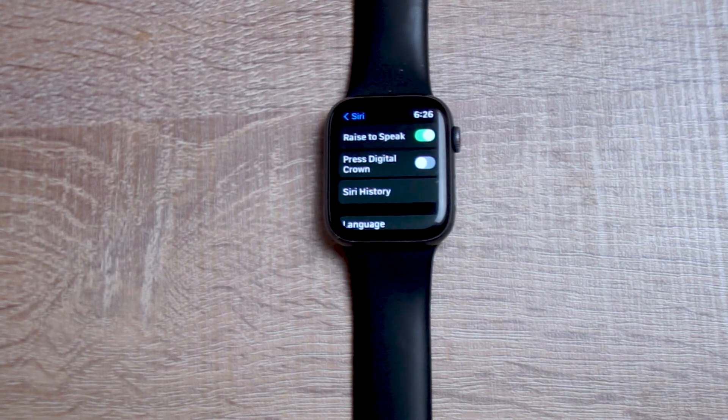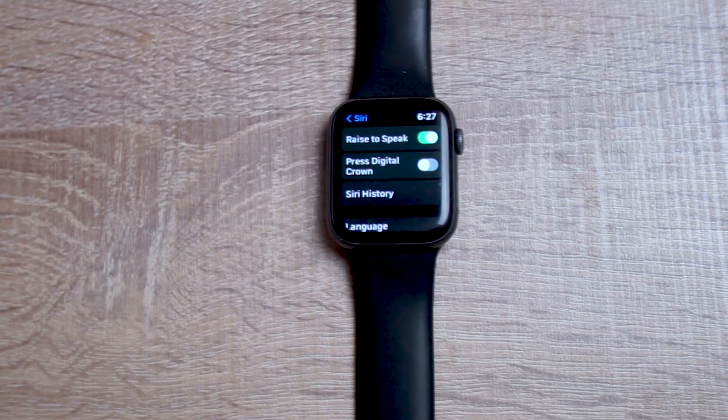There you have it, everyone — just a quick tip on how to activate and wake Siri by just holding down on the digital crown on your Apple Watch. If you like this kind of content or find this kind of content helpful, leave a message down below. Don't forget to subscribe, and thanks for watching.